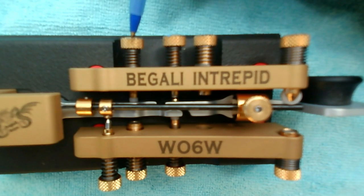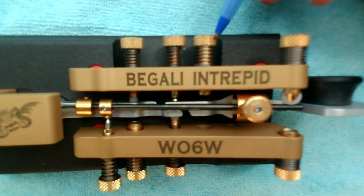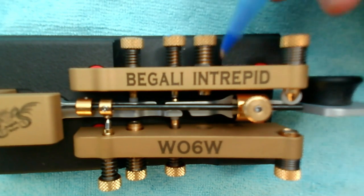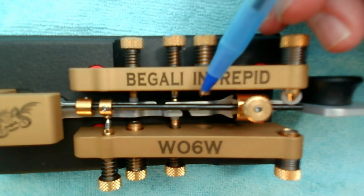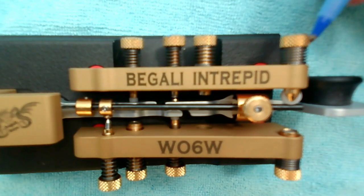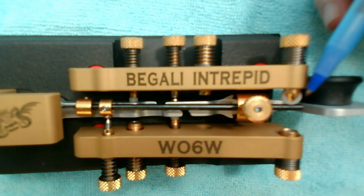This first control on the right, R1, is used to center the two arms between the bug walls. The second control, R2, is the dash contact — when I send dashes, the dash arm moves into contact with this adjustable contact here. The third control is a dash repelling control; it sets the amount of force needed to send a dash using a magnet on the end working in opposition with a magnet on the arm itself, pushing each other apart. The fourth control on the right is the dot damper. When I'm sending dots, the dot pendulum is vibrating, and this damper absorbs any residual energy when you stop sending dots.